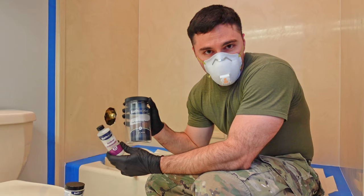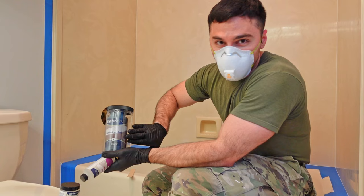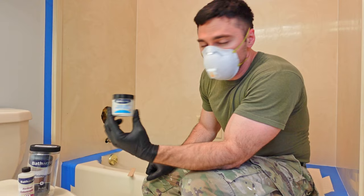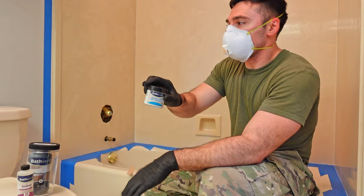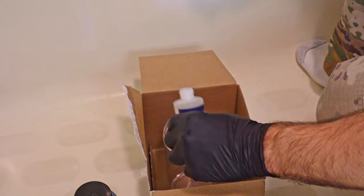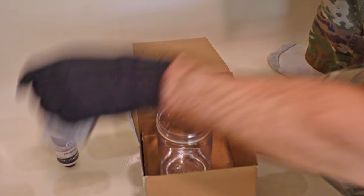Moving on — I'm prepping my hardener and refinishing paint. This is a type of resin, similar to epoxy. You have a mixing container with part A already inside, and then part B, which you mix together. There's also a non-skid additive for bathtub bottoms to prevent slipping, but since I'm doing shower walls I'm setting that aside for the tub. Once you mix the two parts, mix for about three minutes, let it sit for five minutes, and then apply.